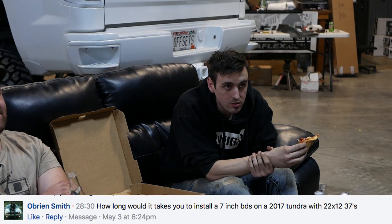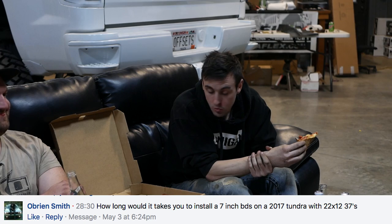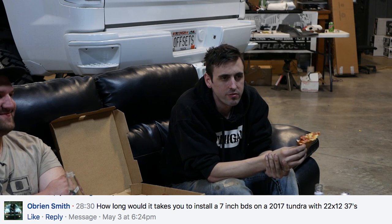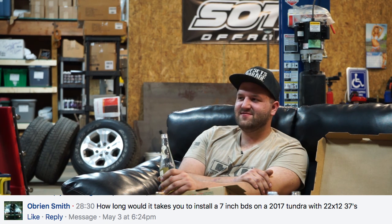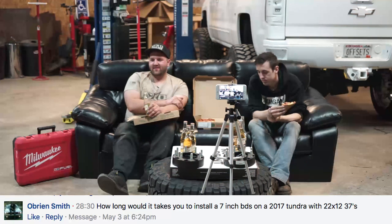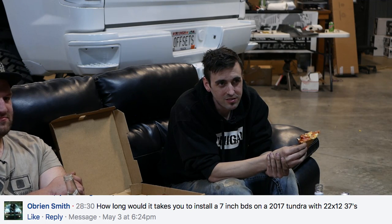Q: How long would it take to install a 7-inch BDS on a 2017 Tundra with 22x12 wheels and 37-inch tires? Do you want it done well or just quickly? 37s on a 12-wide offset are going to have a lot of fitment issues — the frame, cab mount, and bumper will all be in the way. The big problem with Tundras is Toyota places the forward-most cab mount very close to the opening of the front wheel well, so the tire will hit that once you go bigger. You'd have to cut that off. For a 2017 Tundra, probably 14 to 16 billable hours.